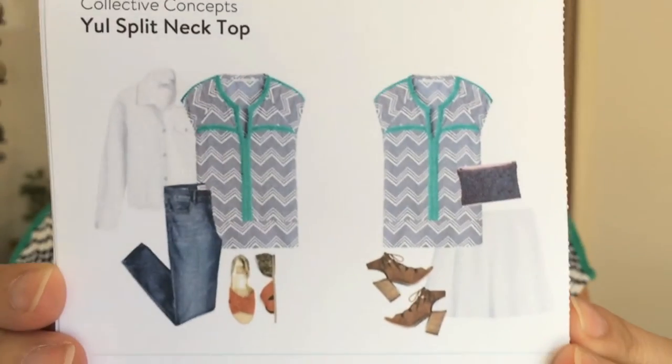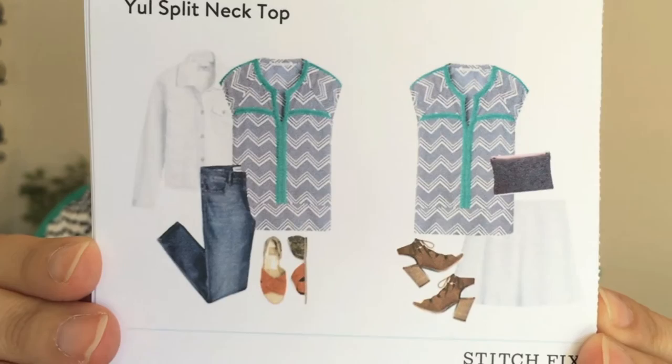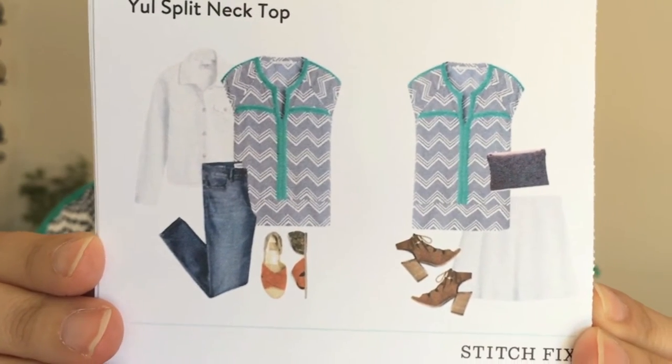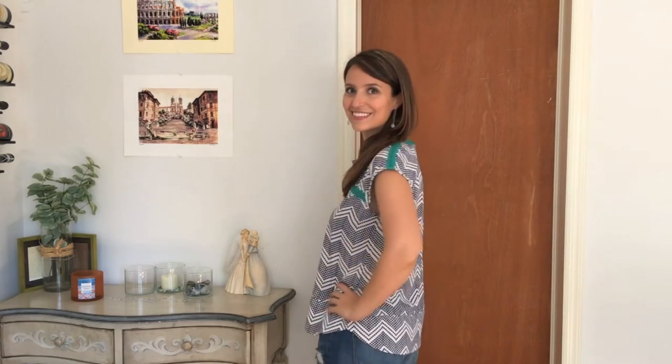This first top is from Collective Concepts and it's called the Yule split neck top. I really like the pattern and the mix of colors — the navy blue and white, and especially the pop of green because green is my favorite color. It's really nice, it's not too wide, which was an issue with some pieces in my last fix, and I really like this one.